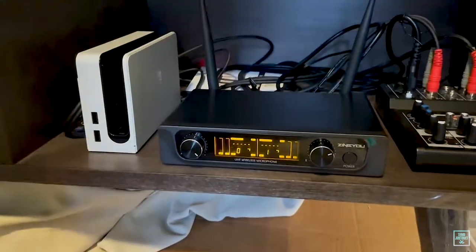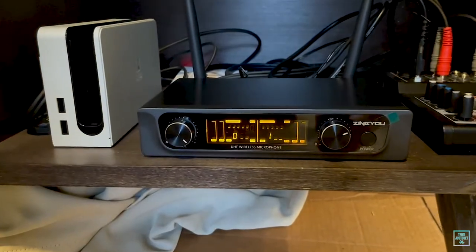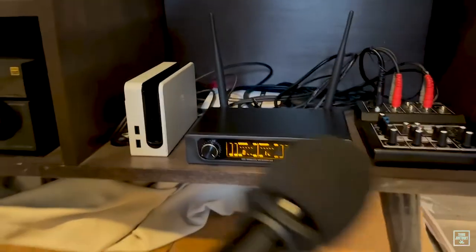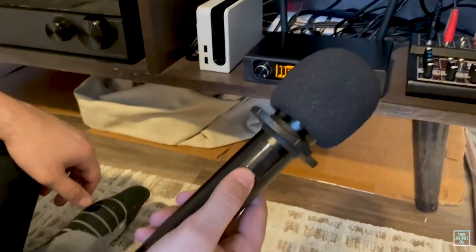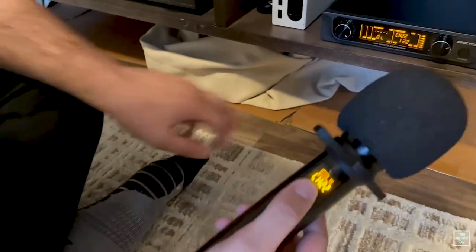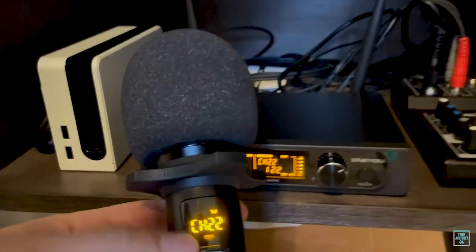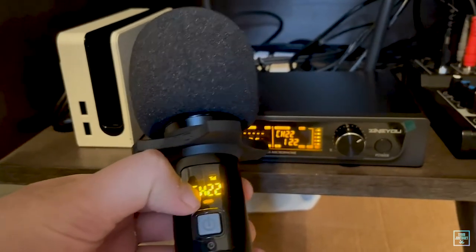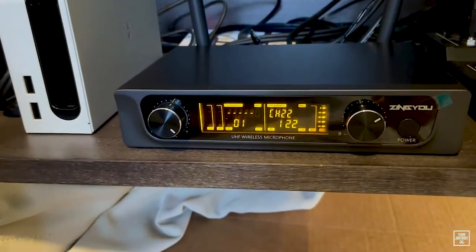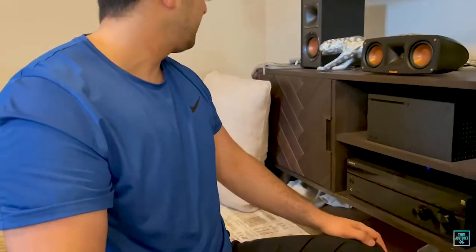The display is very easy to read. Now turning on the microphone — I've added batteries, so I just hold the button down to power it on. You can see channel 22 on the mic matches channel 22 on the receiver display. It shows low battery and channel 22, so they're synced up, and you can see it's picking up my voice.